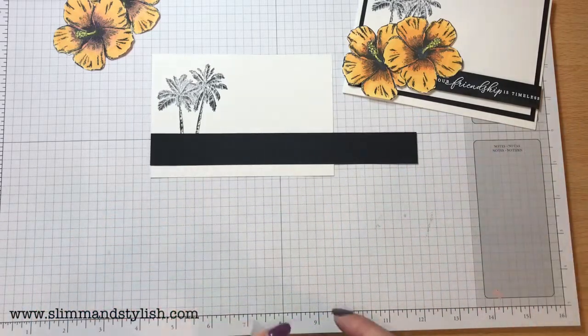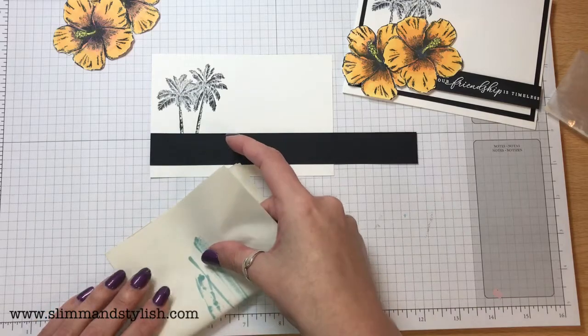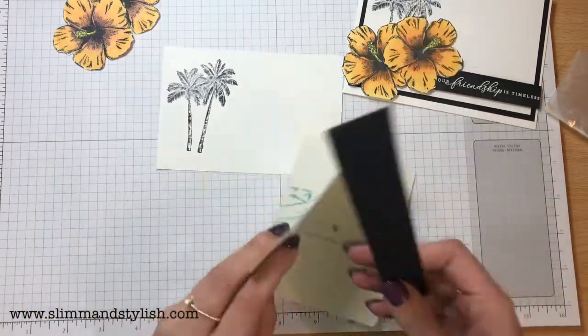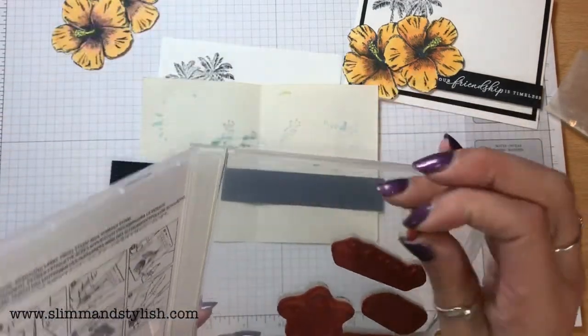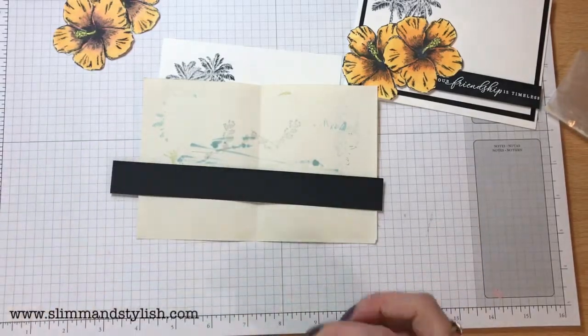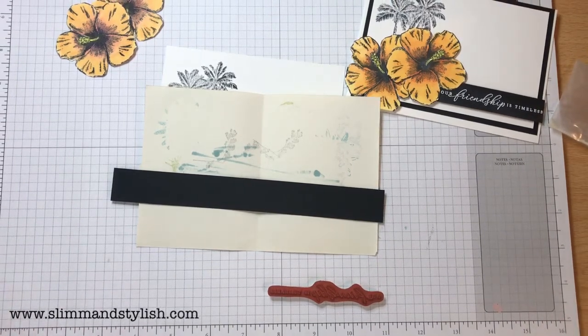I'm going to be heat embossing on this so I'm just going to use my stamping buddy. I'll grab a piece of scrap paper to put this on so that my embossing powder doesn't fly everywhere. The stamp I'm using is 'Our Friendship is Timeless.' The mistake I've made is I've left my Versamark on the table where I do my craft workshops, so I'm actually going to stop you — give me two seconds, I'll be straight back, and I'll edit the two videos together once I've got the Versamark.